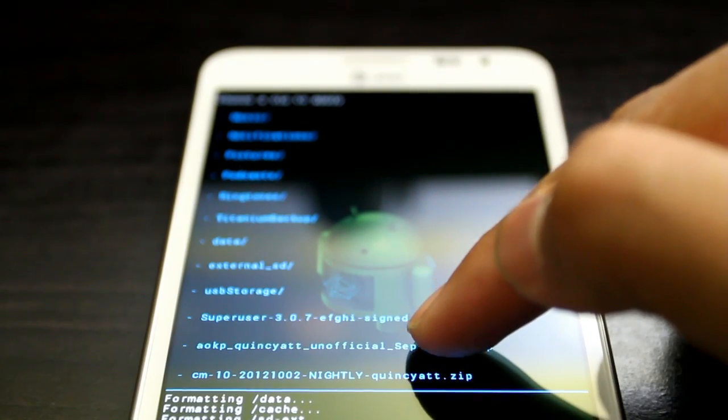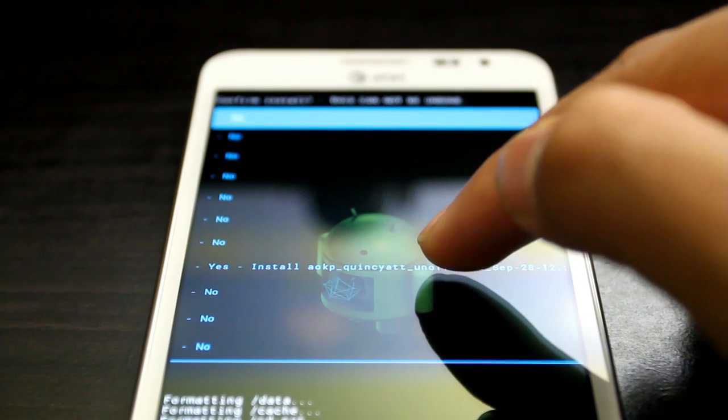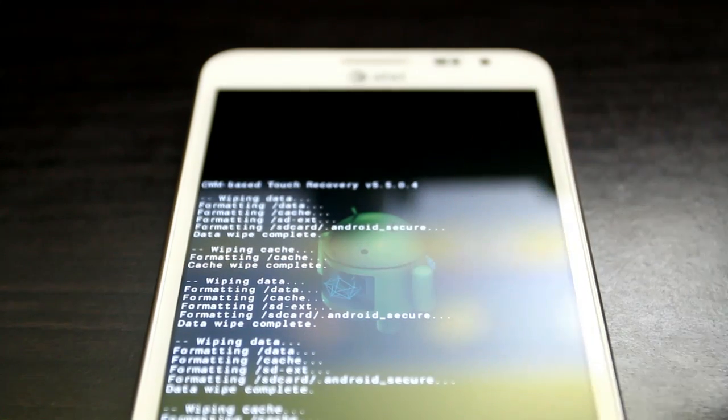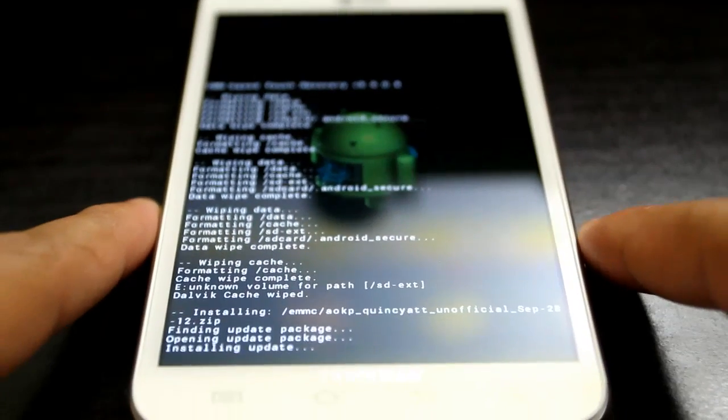You can see AOKP Queen City unofficial, September 28, 2012. Double tap that to select it and it will start flashing — you can see the process right here.